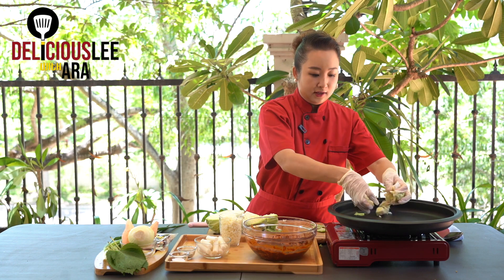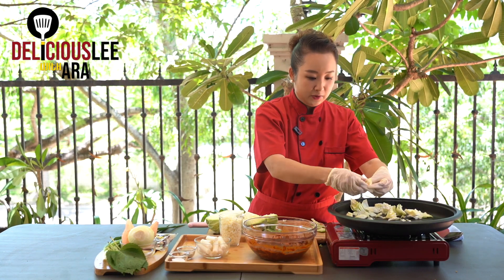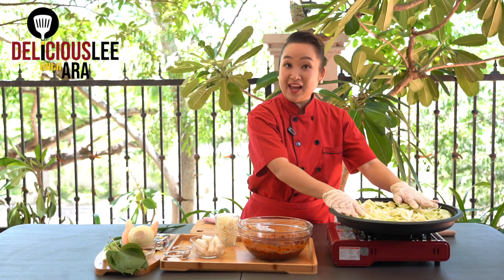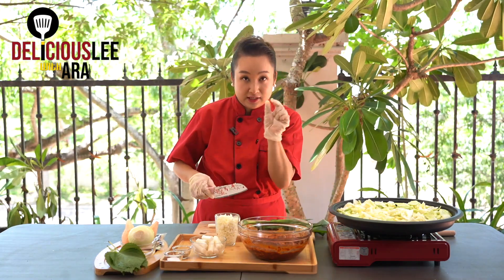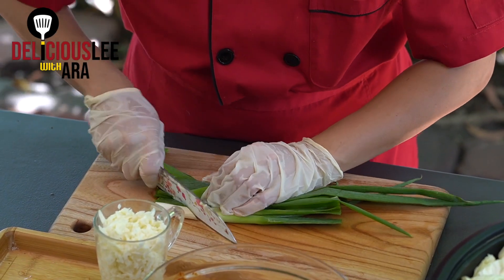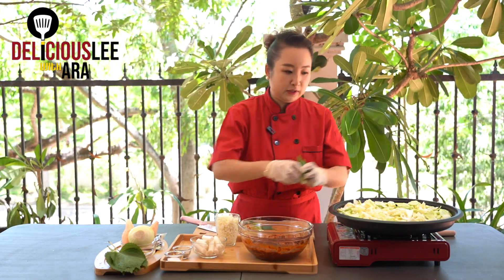I'm going to put the cabbage all in my pan. Now I'll cut the leeks as well — I have two whole leeks. I love leeks for the sweetness and flavor they give. I'm going to cut them in small slanted pieces. Two leeks is good for four people. Whatever vegetables we have, we'll throw them all in the pan and spread them on the sides.